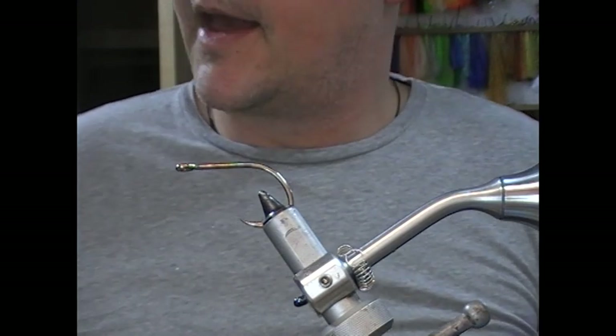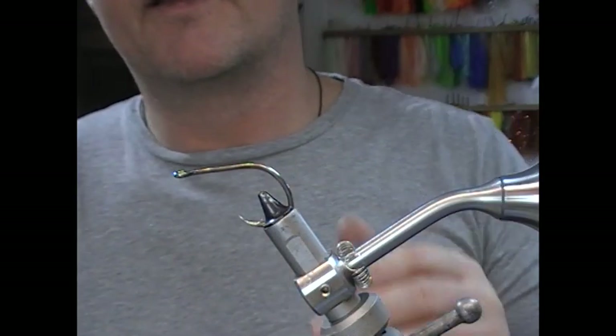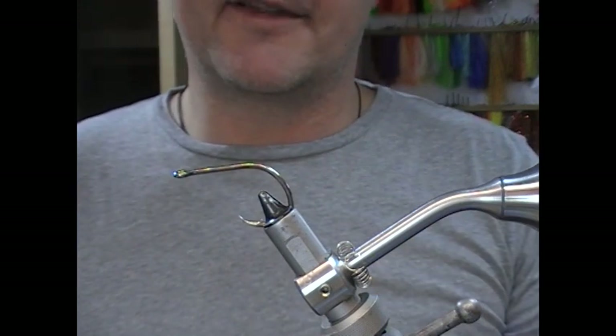Hi guys, so we're going to tie a really simple pike fly tonight. Not all flies have to be complicated. This one's going to be called the one bunch bait fish. I suppose this is an introductory or a starter type pike fly.